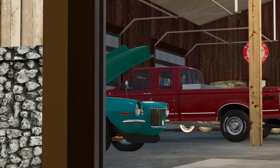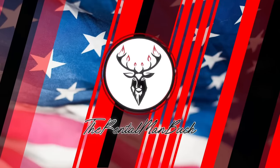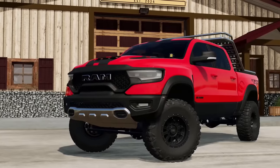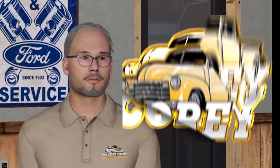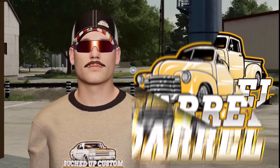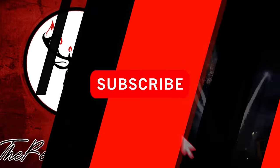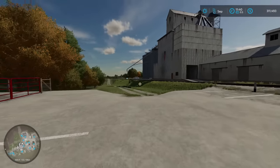This is Bucked Up Customs, where we take broken and rusted metal and turn them into rolling works of art. With the best craftsmen in the league, let's make some Bucked Up rides. Top of the morning to you, welcome to Bucked Up Customs — I am your host, the Rental Man Buck.